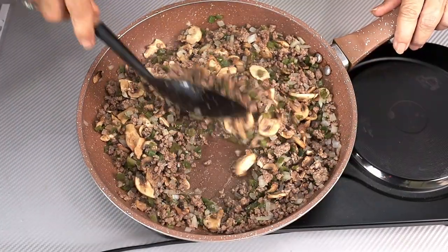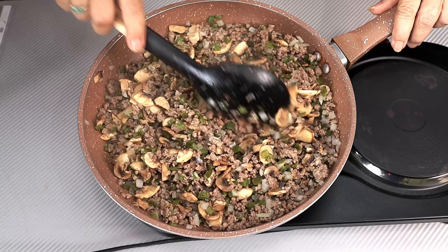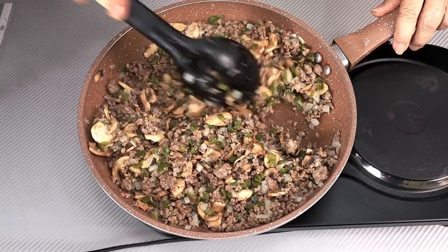You can see after just four minutes how much those mushrooms have cooked down. The mushrooms, the onions, and the peppers have all started to soften.